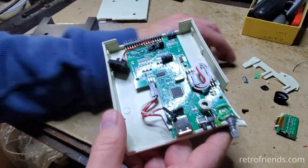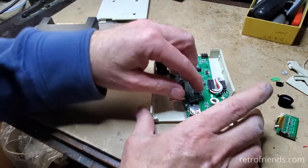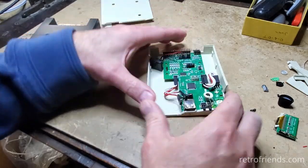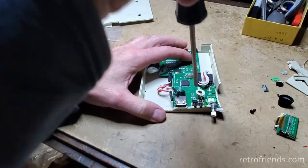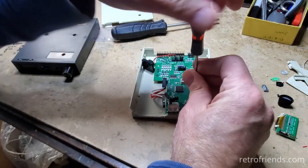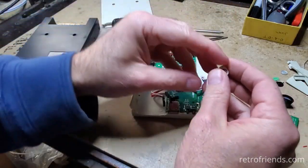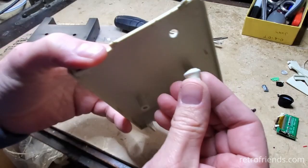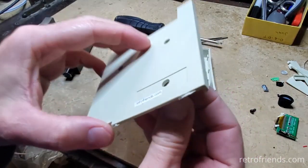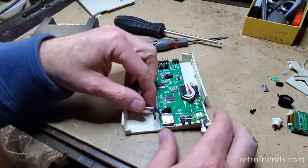I wonder if this is salvageable. This post broke off in here and may be a little difficult to remove — it's still got the screw in it. There we go — got it. Look at that; something mushed that plastic with great force, hundreds of pounds I would say.